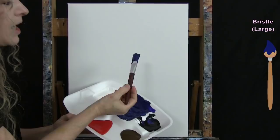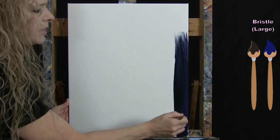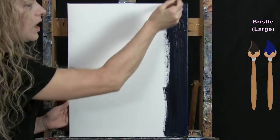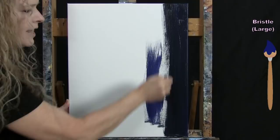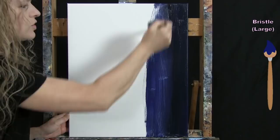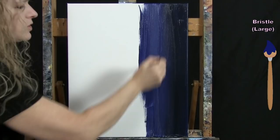Once I've got the color I want, I'm going to pick up a little bit more black on my brush and start on the right hand side of the canvas. I'll do that probably only once because I know how easily black can take over. I'm going in up-and-down vertical brush strokes, then pick up dark blue with no black and blend into that darker section. Then I'll use the dark blue for the majority of the center, and when I get to the left side I'll add white — this is called a gradient from dark to light.